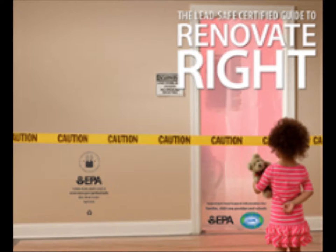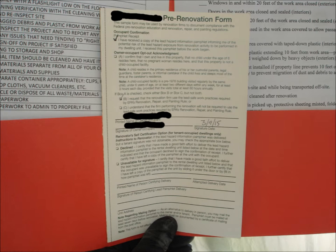Contractors should make sure the homeowner has a copy of the lead paint handbook. The homeowner must sign the form inside the handbook and give it to the party responsible for the project before the work begins.